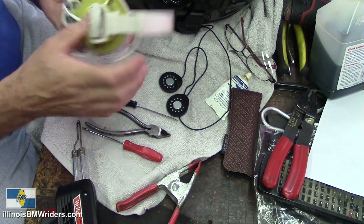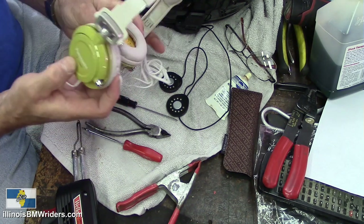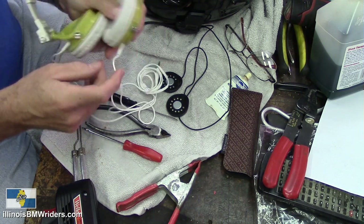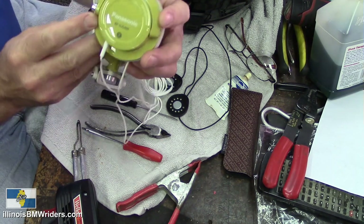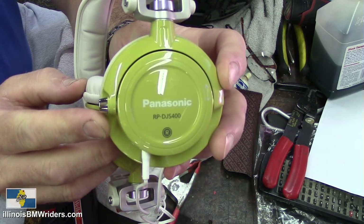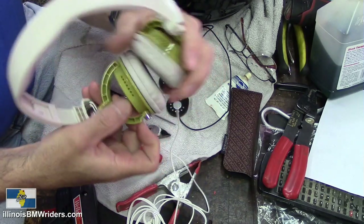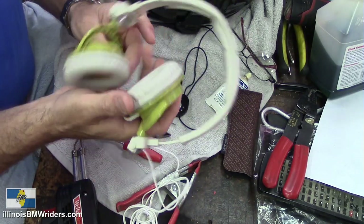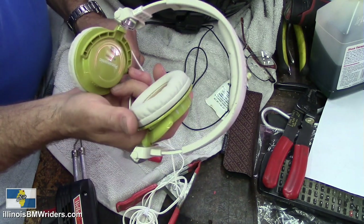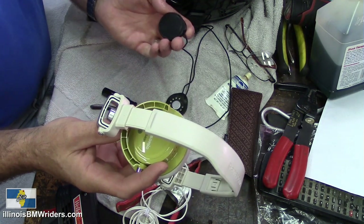The ones that work for me and work very well — I've actually used them quite a bit — are these here. You buy yourself the ugliest pair of headphones imaginable: this awful green color with white ear covers. But who cares? They're Panasonic DJ-S400s. You can find these for about $15 to $20 on eBay, brand new or used. They come apart very easily and they work just outstanding.